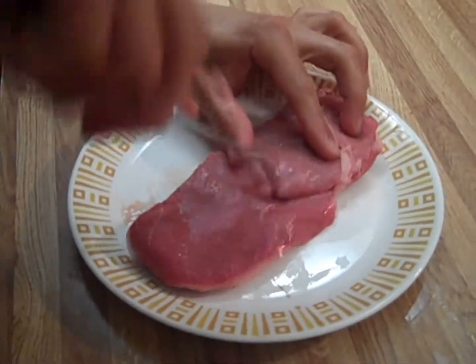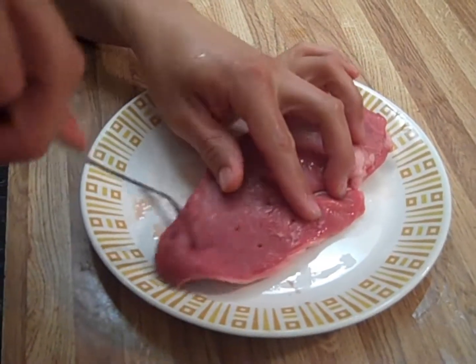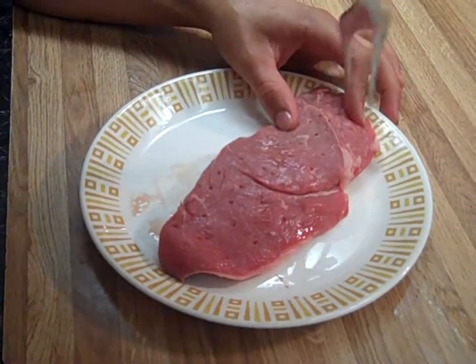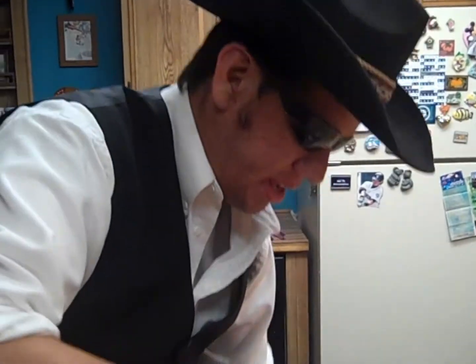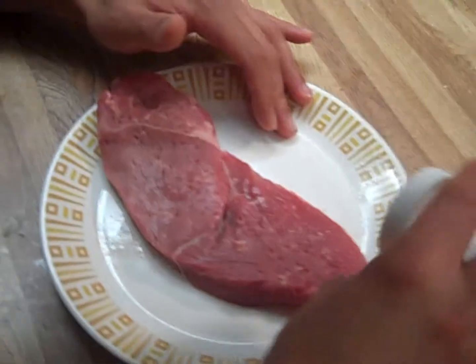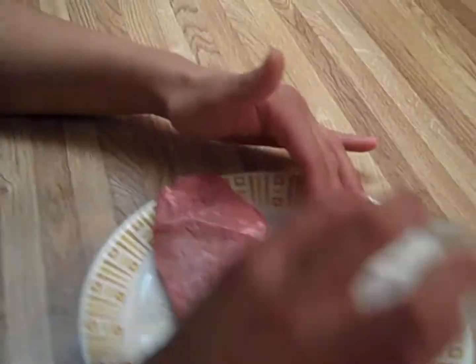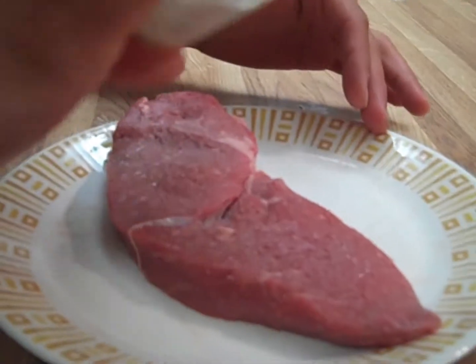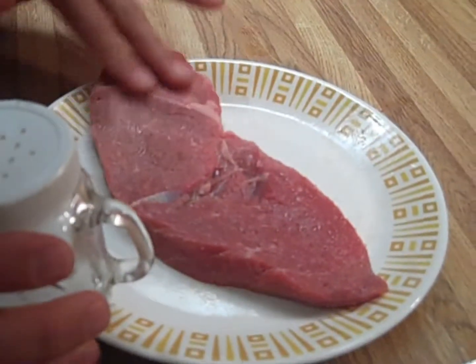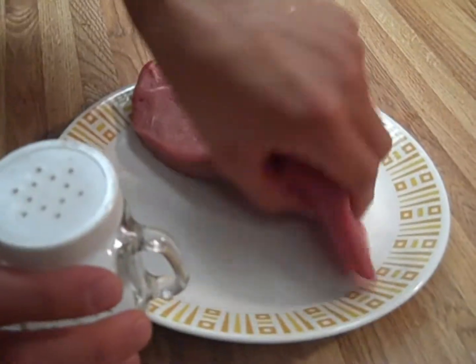We want to take this stabber and inject it several times, so that when we put our rubs in, we can season right up into the middle of this thing evenly. Shake it over the whole steak. Remember, we put those holes in there, so rub it in and get it into those holes. Do the other side too.